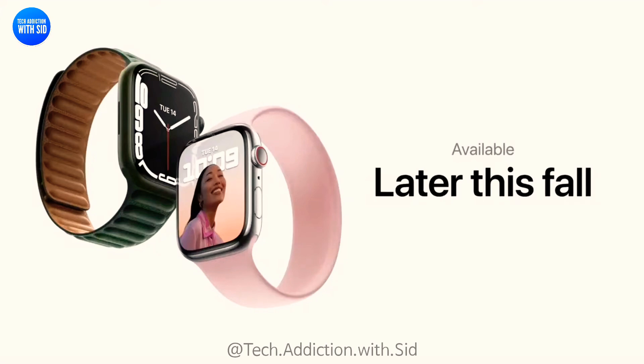Series 7 will be available later this fall, and we can't wait for you to try it. Here's another look at some of the amazing capabilities of Apple Watch Series 7.